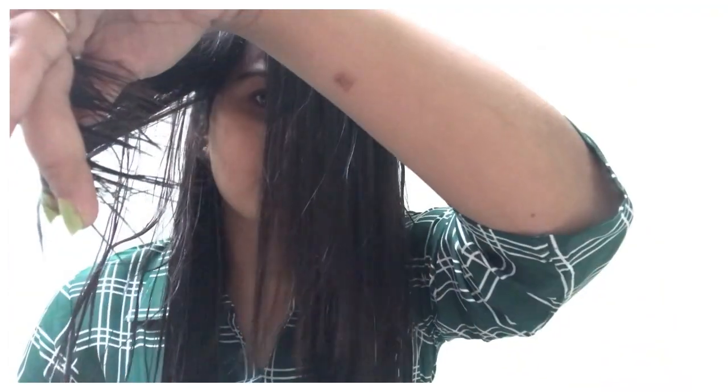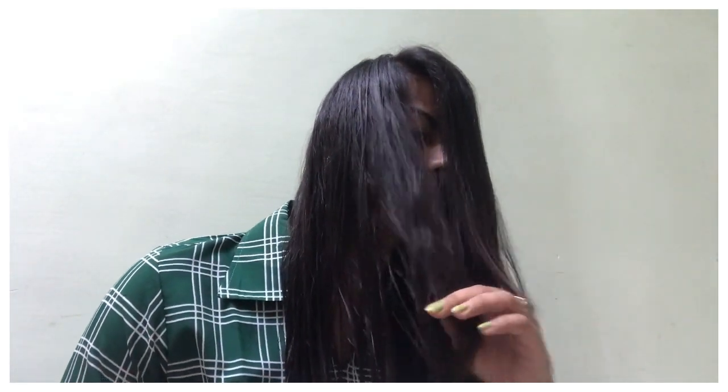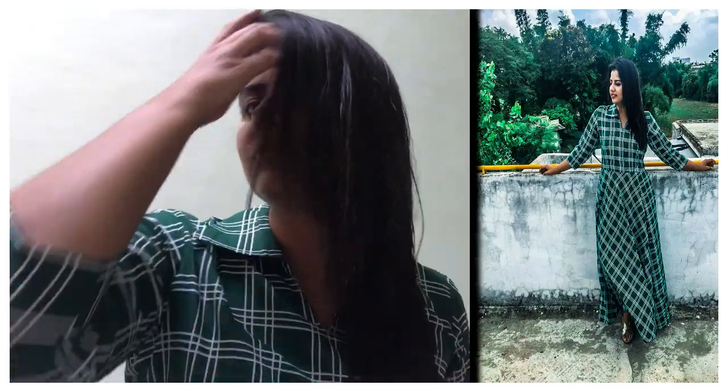Please don't forget to hit the notification bell icon so that next Thursday when I upload that video, you will be notified. Now, I am giving my hair a little more front layers in a slight zigzag form — in front layers you can cut your hair this way so the layers of your hair will come out nicely. And now this is my final look.